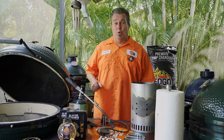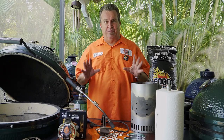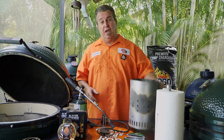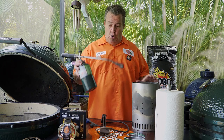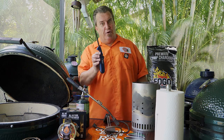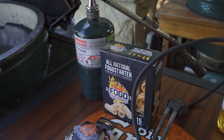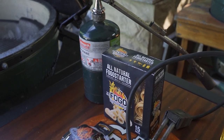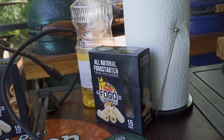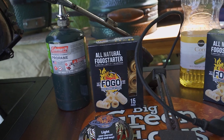I'm going to show you a bunch of different ways to light your charcoal with no lighter fluid, no chemicals — just light it with fire. We've got a chimney, a torch, some fire starters, electric starters, and even a regular old lighter. We're going to go through all the different ways and show you how to light it on a Kamado, for hot fire or low and slow. Let's get started.